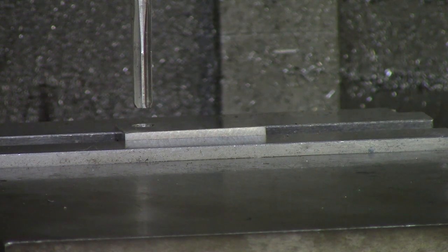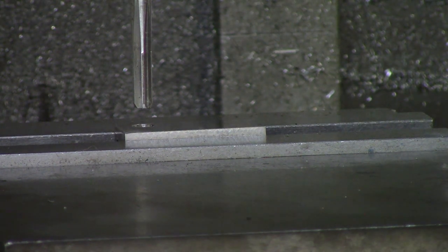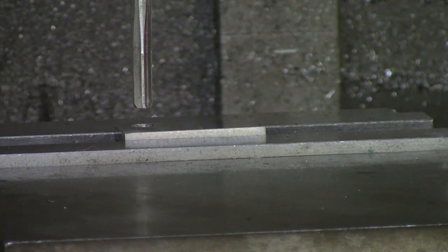Whenever you're reaming a hole, you want to have material left inside that hole for it to cut. Typically, that's going to be 5 to 18 thou a side. You'll hear different machinists say different things — the main thing is the hole needs to be smaller than your reamer so it has some material to cut.